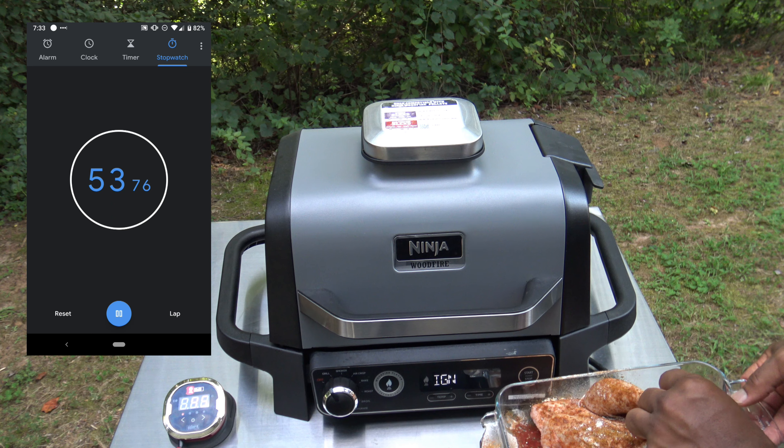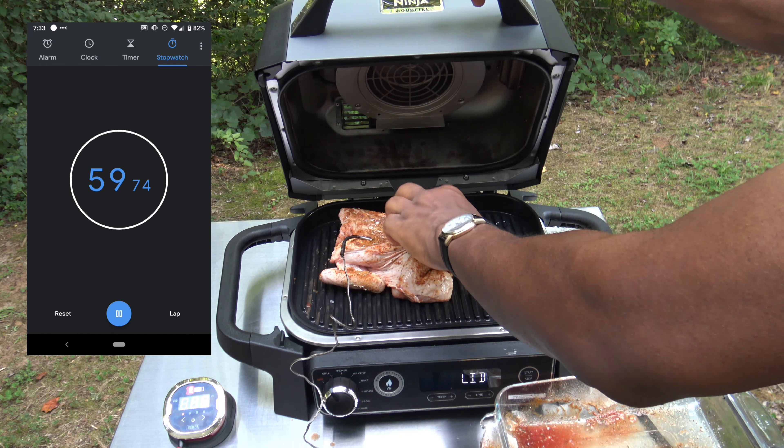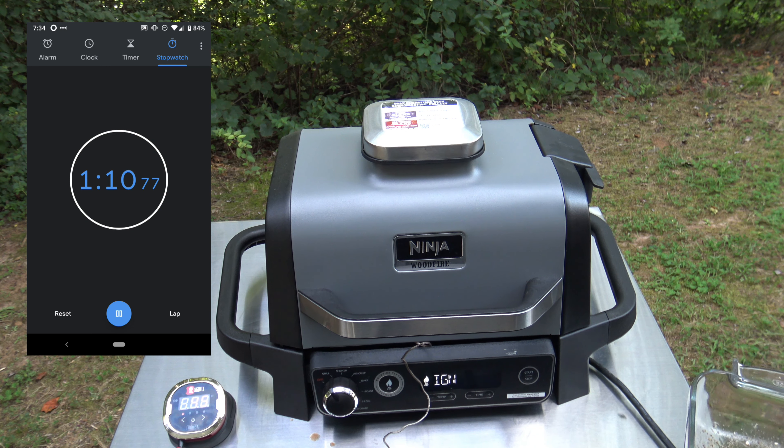Now I'm going to go ahead and stick this on here, set it there like so, and we'll just close it on up. I'll just let it go ahead and do its thing — get things ignited and going and all. And I'll bring you back in a while, we'll see how things are when it's all done.